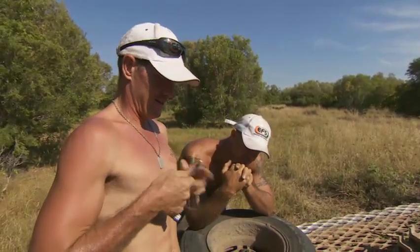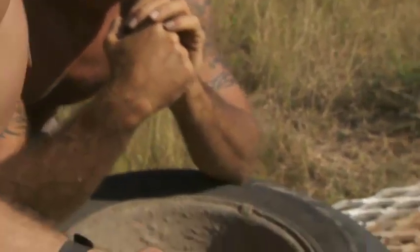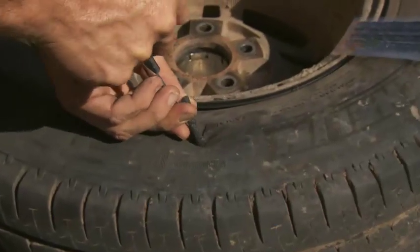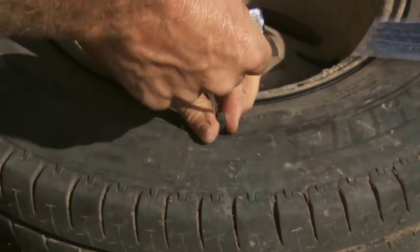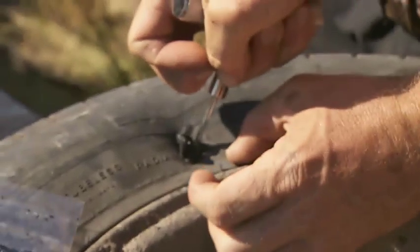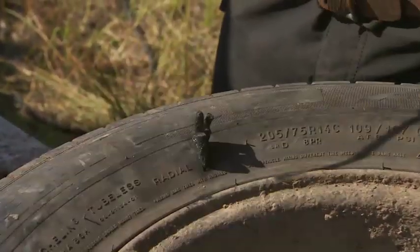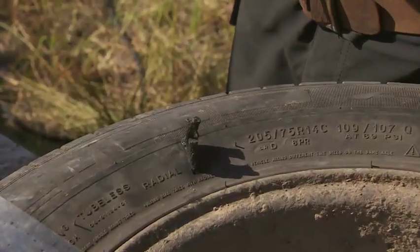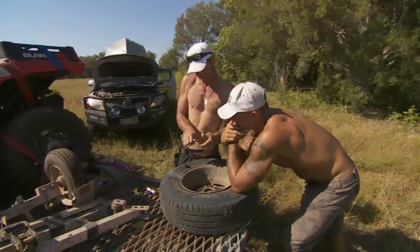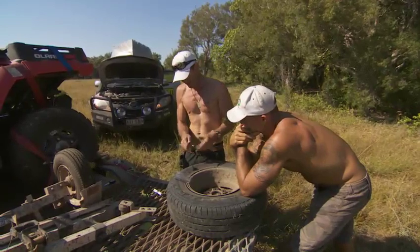So we get one of these rubber things on here like that. It's going to take a couple of these. Let's get another one in there. One for good measure. Probably take a quarter of them, I reckon. It's a good slash. The tyres are tough, mate, but they're not indestructible.